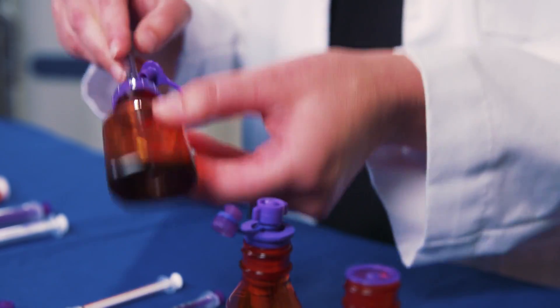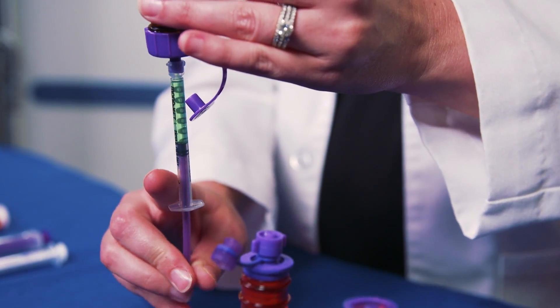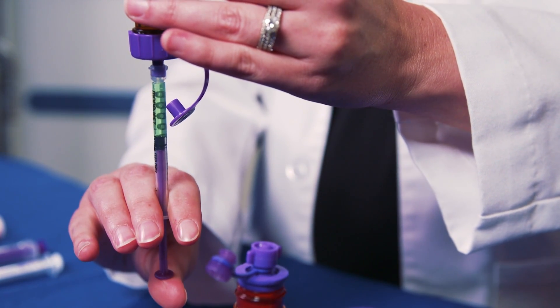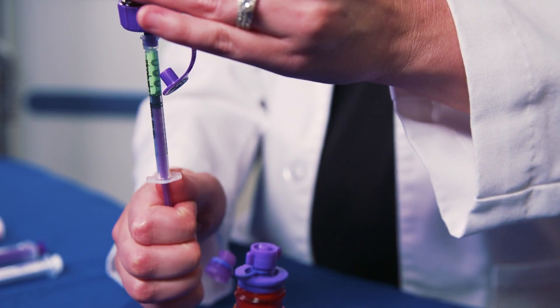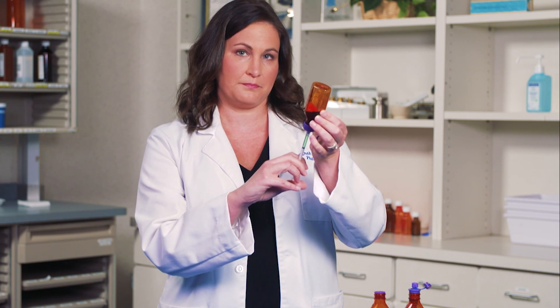Gently turn the medication bottle upside down. In a gentle but quick motion, pull and push back the syringe plunger to cycle it once or more. This helps eliminate any air bubbles in the syringe. Then pull the plunger back to the desired amount. When ready, return the bottle to its original upright position and remove the syringe.